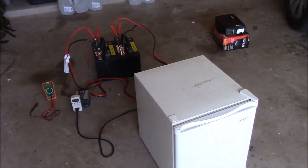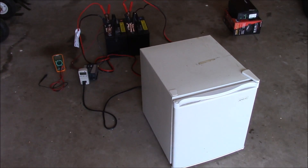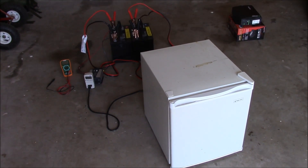What's up YouTube? This is LDS Reliance. I'm pissed off at this thing. I'm going to do another video of this mini dorm fridge running off solar, but first we've got to figure out what the heck is going wrong with it.